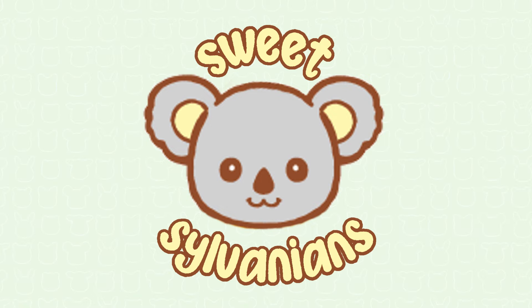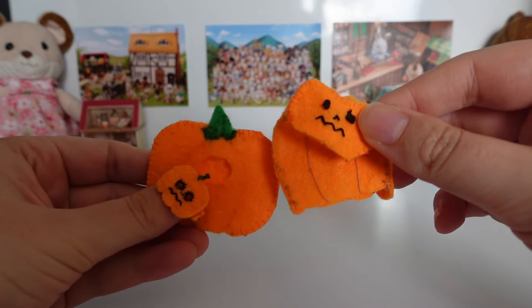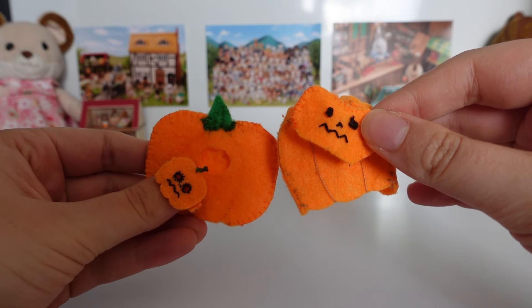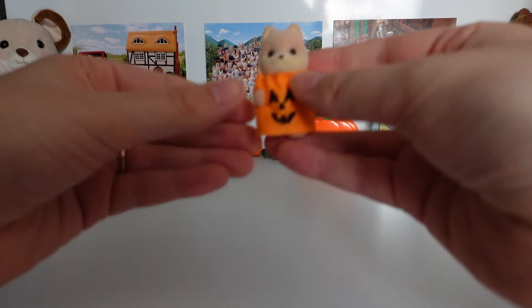Hi, I'm Sweet Sylvanians and I make videos about Sylvanian Families, also known as Calico Critters. I have recently been making lots of pumpkin costumes for my Sylvanians in time for Halloween. So today I'm going to dress up my figures in all the costumes — some are handmade and some are actual Sylvanian ones.